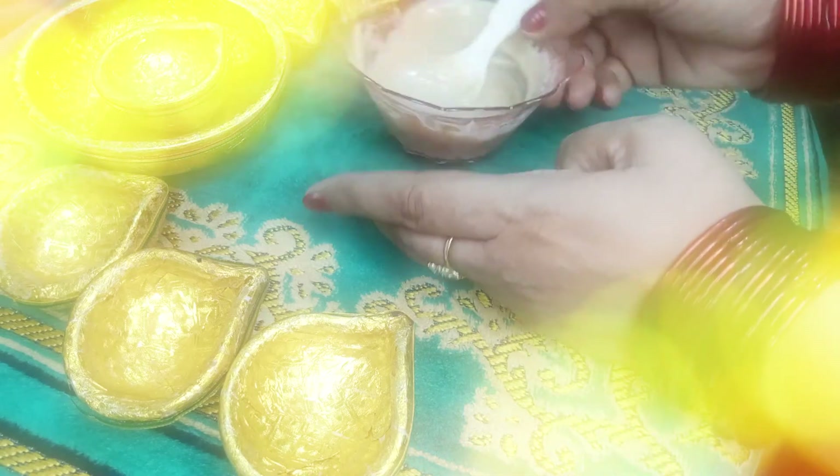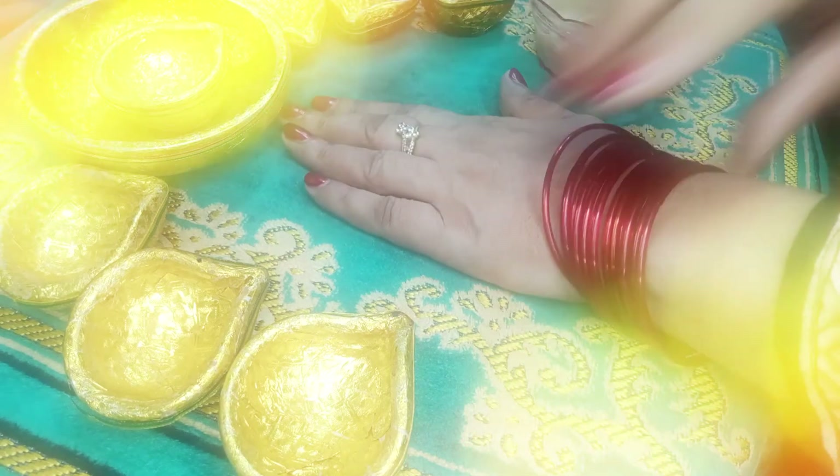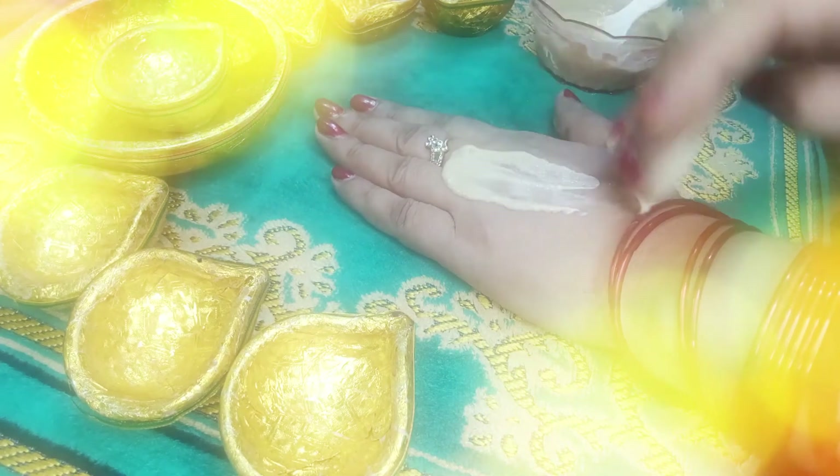This is a very beautiful face pack and it is ready. I am applying it, taking care of brides together — applying it for the bridal look as well. It is very beneficial for the skin.